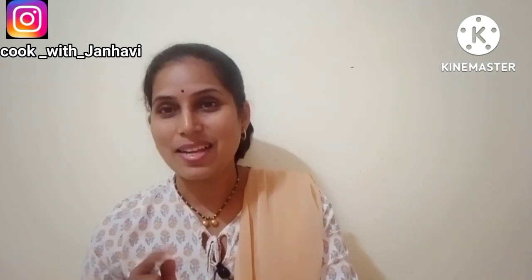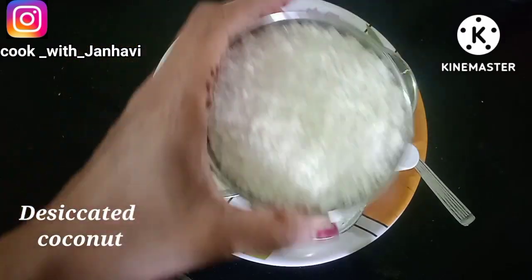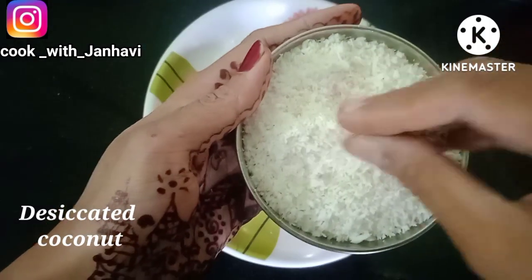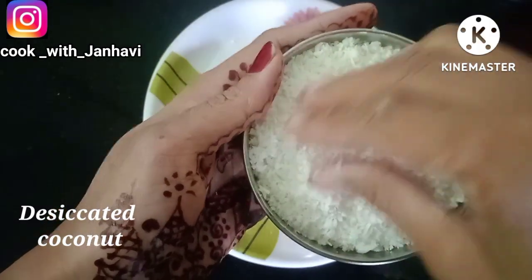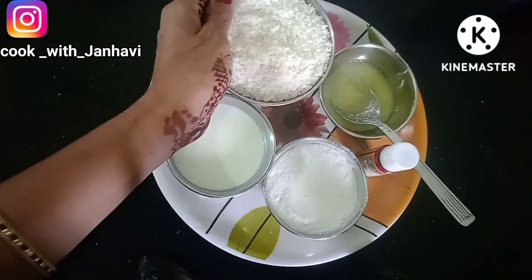This is a very tasty recipe that I have shared with you. We will start with the recipe. This recipe is made with a small piece of coconut — you will need 2 of coconut — and you make the recipe as well.